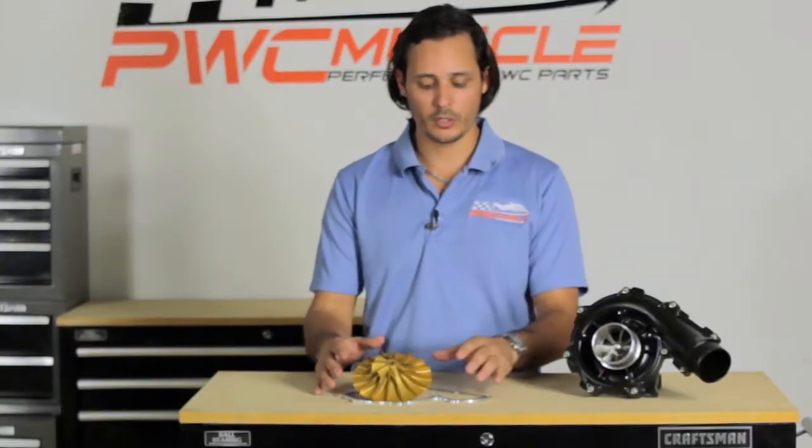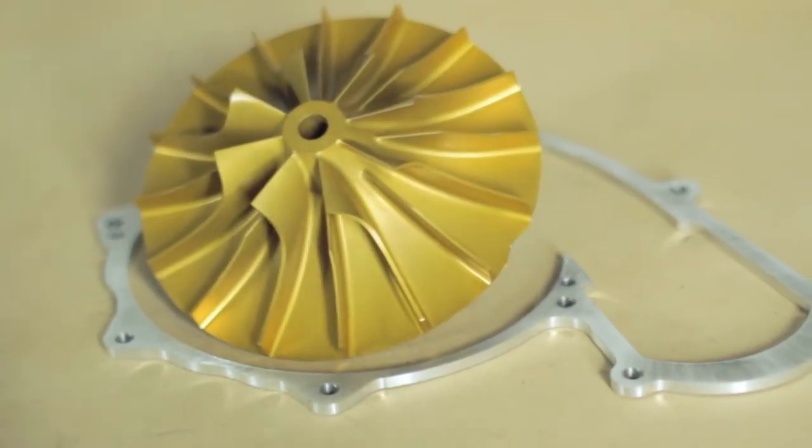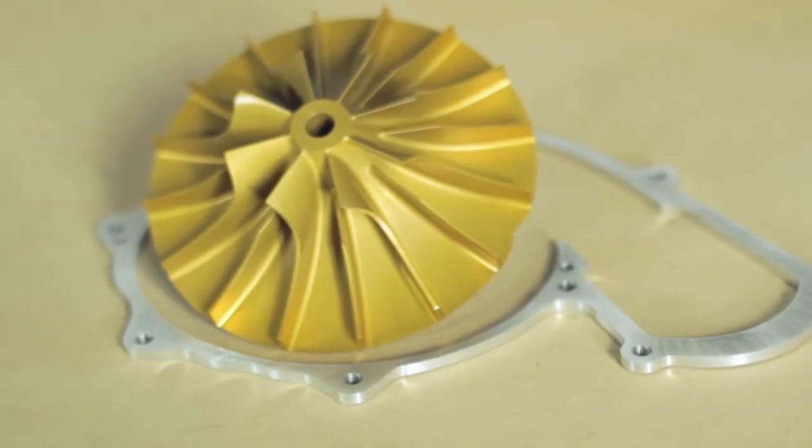The ET 137 wheel comes with a four millimeter billet spacer. The combination of this wheel inside the X Charger housing produces thirteen and a half pounds of boost on a stock ski.